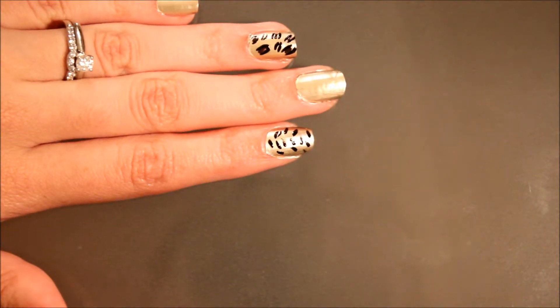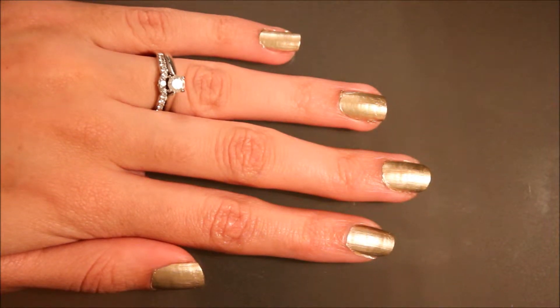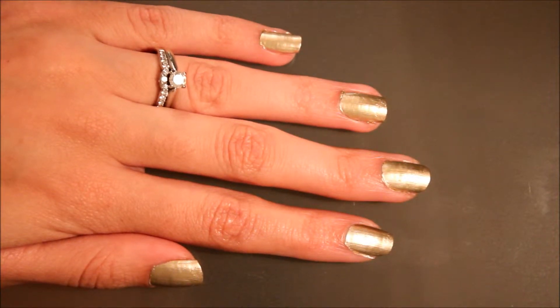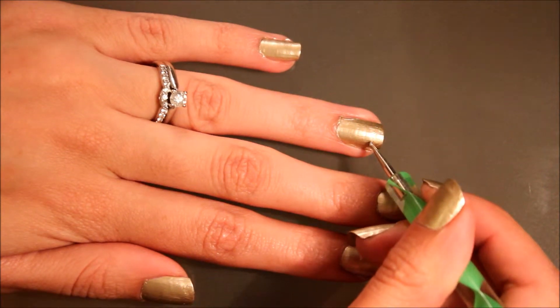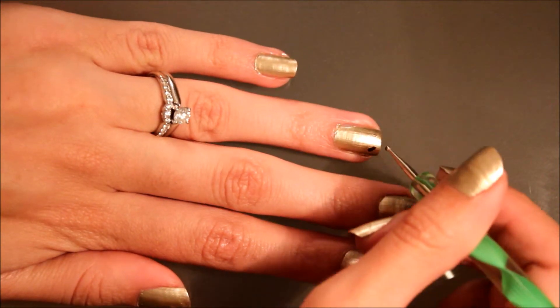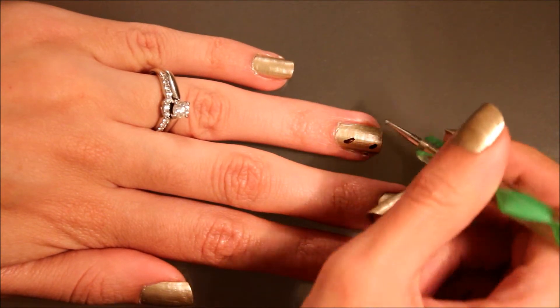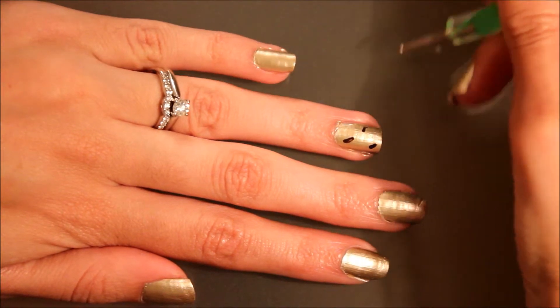Let's go ahead and get started. For the leopard, I'm going to first take a dotting tool and get some of the darker brown onto the dotting tool. I'm going to create kind of an uneven little circle — not really a circle, but like an uneven little line. So another one over here and another one over here.